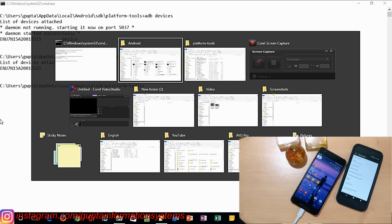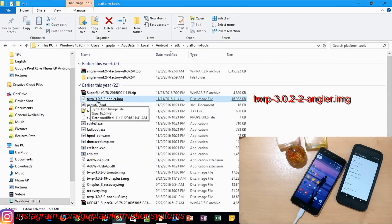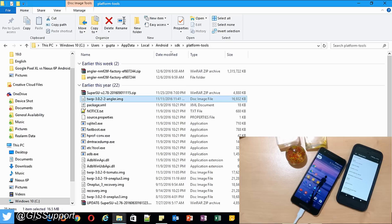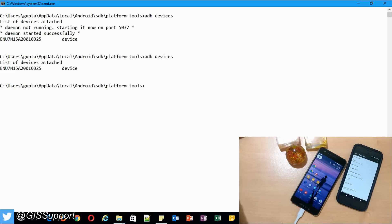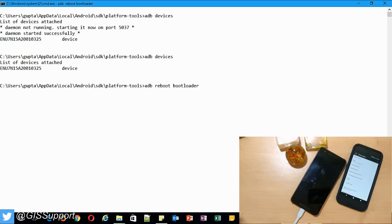Now it's time to go to the bootloader. You need to download TWRP version 3.2-2 — specifically `twrp-3.2-2` — since this was the version working on Android 7.1.1. To enter the bootloader, you can use the ADB command `adb reboot bootloader`, or manually hold the power button and volume up. I'll use the ADB method, so run `adb reboot bootloader` — you can see the phone is going into the bootloader now.